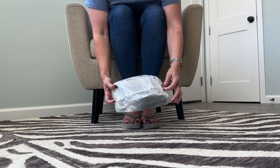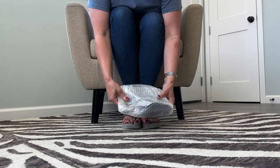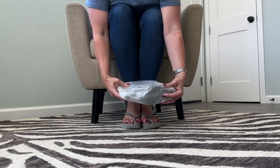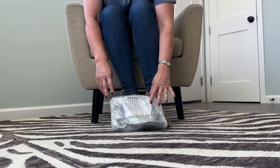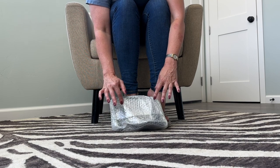They came in a mailer envelope and bubble wrap, so I'm super excited. I can kind of get a sense that they're high heels, so I'm excited about that — high heel sandals it looks like. If I'm not in flip-flops, I'm in high heel sandals, pumps, or mules. I am going to unbox these.